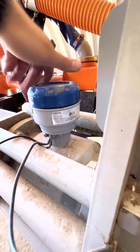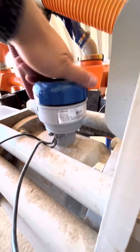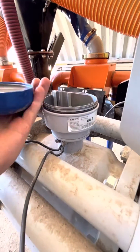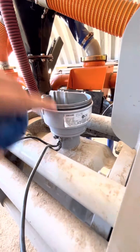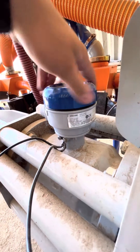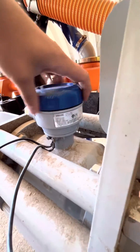One good practice we started doing here is on this cap, put your serial number and your GKL number underneath it. So if you do lose this decal, you've got it covered. Alright, let's head up to the cab.